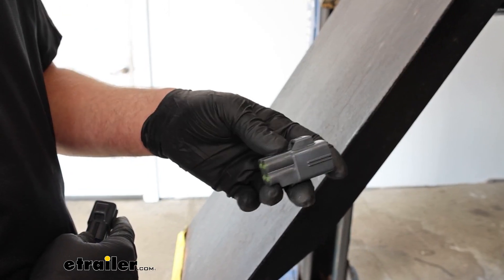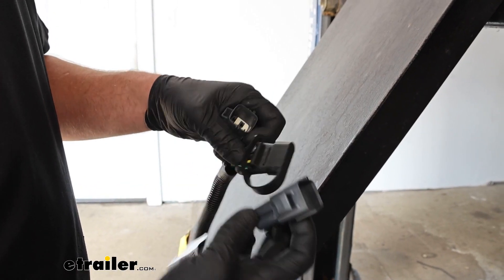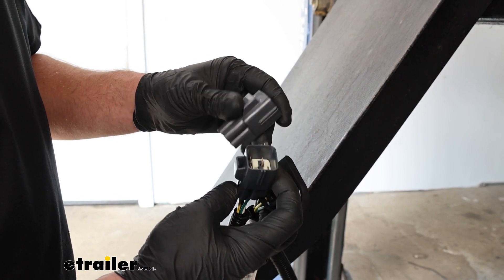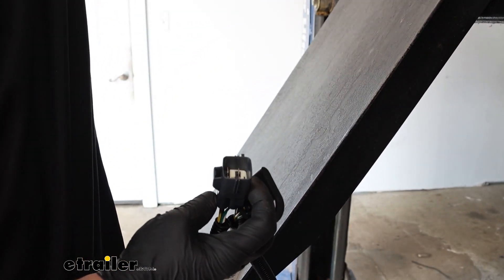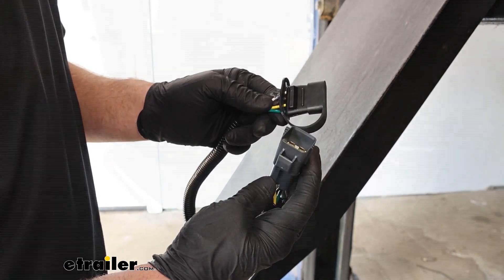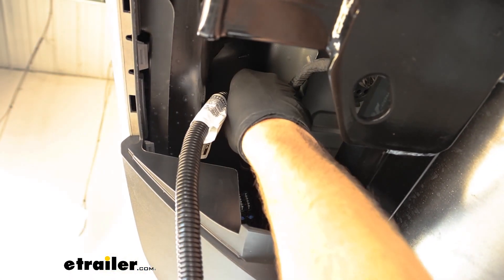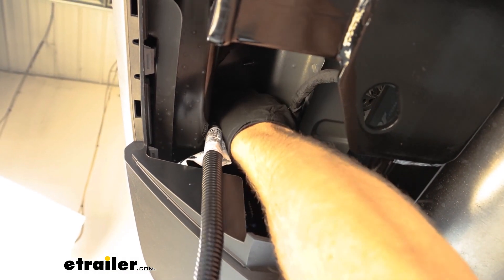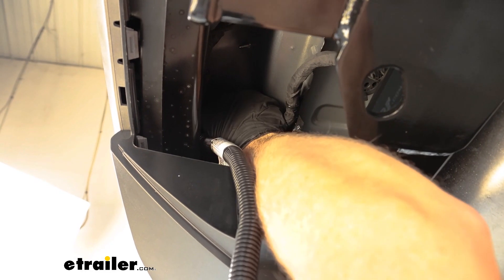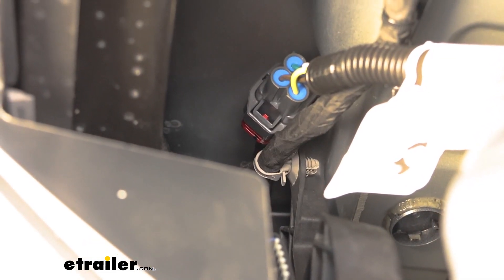Here is the dummy plug that I removed. We're not going to be reinstalling it, and as you can tell, your new trailer wiring harness is going to match right up. We'll set the dummy plug to the side, take our new harness, and plug it right in. When you go to plug this in, it'll only line up one way, so you can't really get it wrong. We'll click it into place and push that red tab back into the lock position.